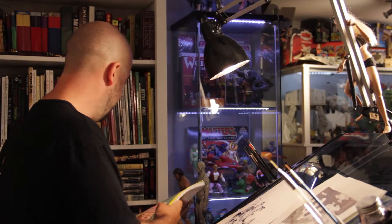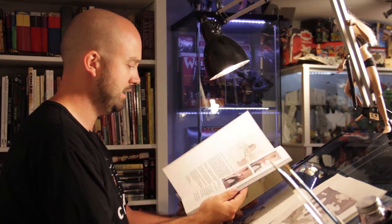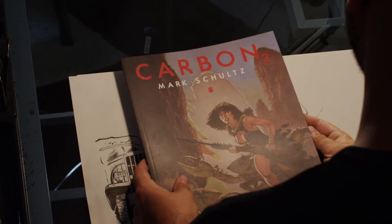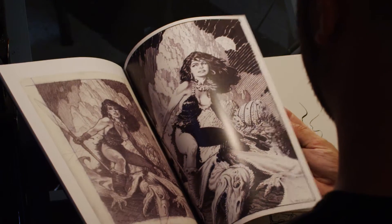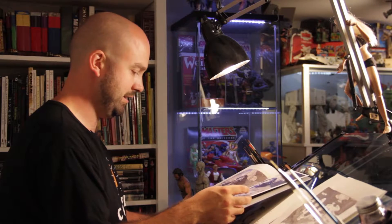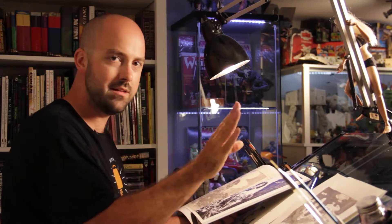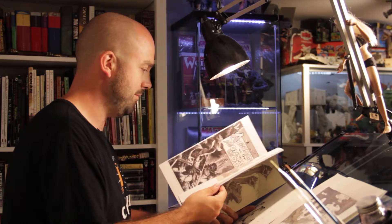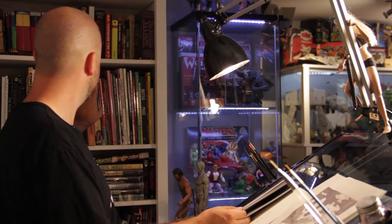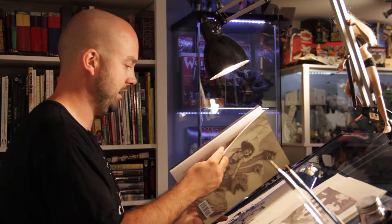Another one of my absolute favourite artists is Mark Schultz. He has a book called Xenozoic Tales he did back in the day and he's also really well known for book illustrations like Conan and stuff like that. His line rendering and dry brush technique is just stunning — his composition and storytelling are top notch, like some of the best. He's got a much bigger book called The Portfolio, published by Flask. I highly, highly recommend it.